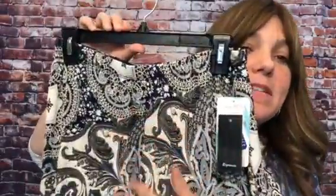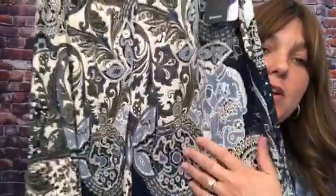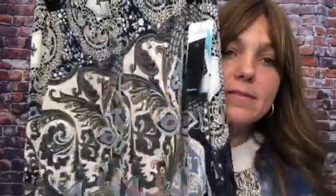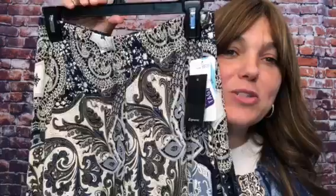Hi! Have here an adorable faux button midi — not a maxi, just a midi. Faux button because it has this adorable button detail here in the front, but they're fake. It does not open. It's just an adorable detail.